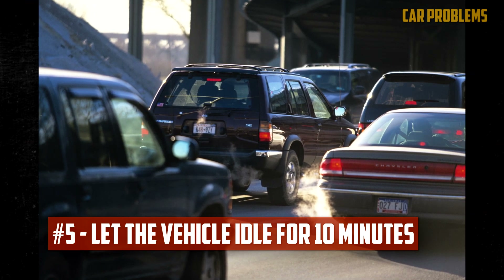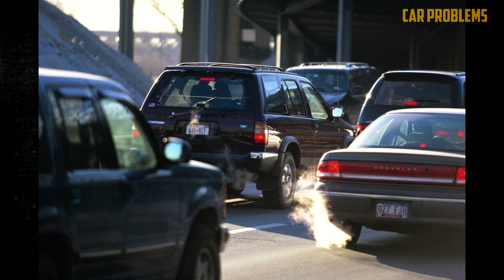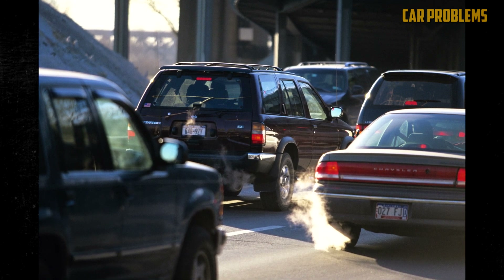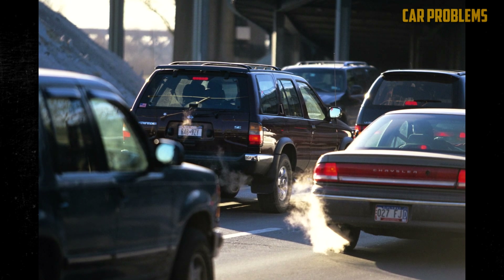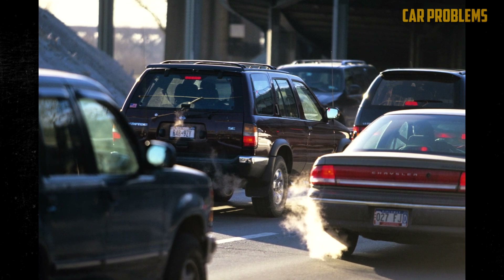Let the vehicle idle for 10 minutes. The car must idle for a while after starting the engine — we advise leaving the car idle for approximately 10 minutes. The ECU is relearning the air-fuel mixture while the engine is idling, and this time around the ride will be much more comfortable.